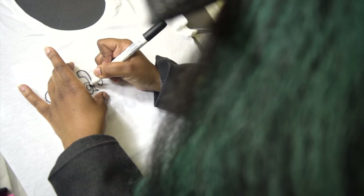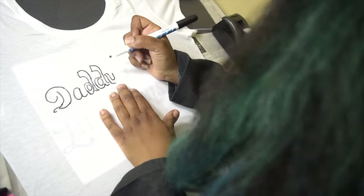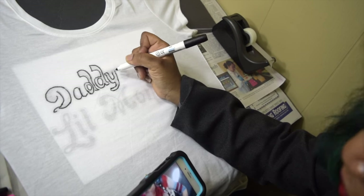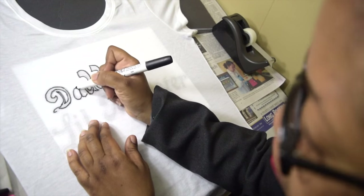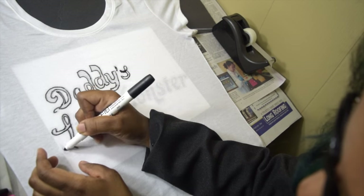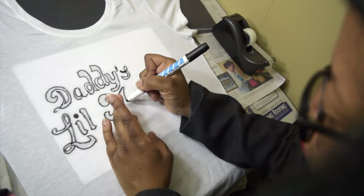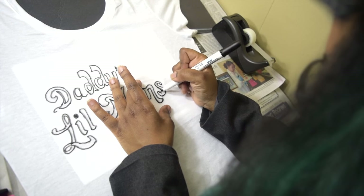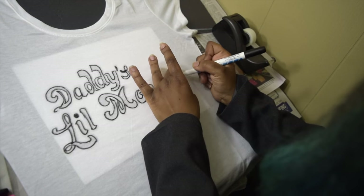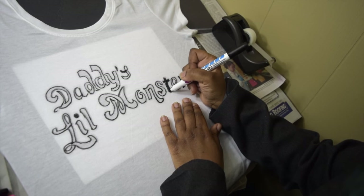I'm using a black fabric marker to trace the design template — it says "Daddy's Little Monster." I'm now filling in the letters with the black fabric marker.